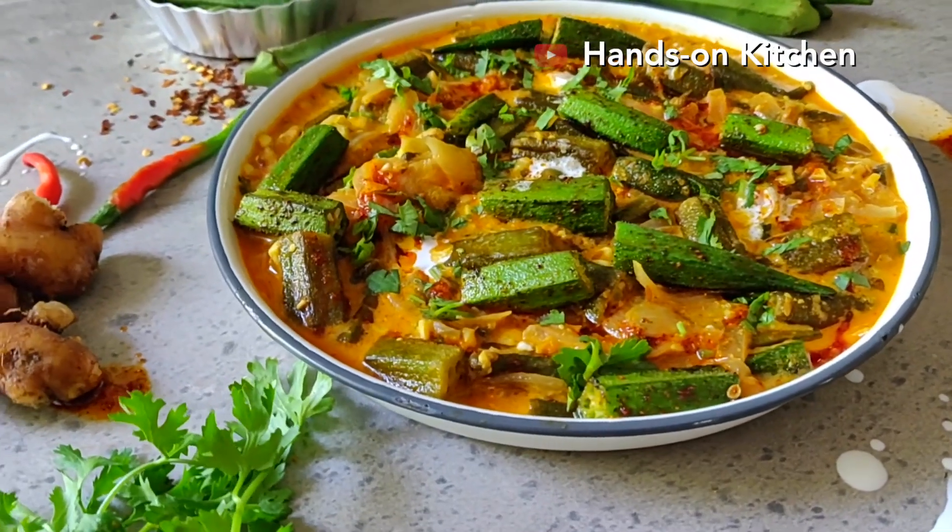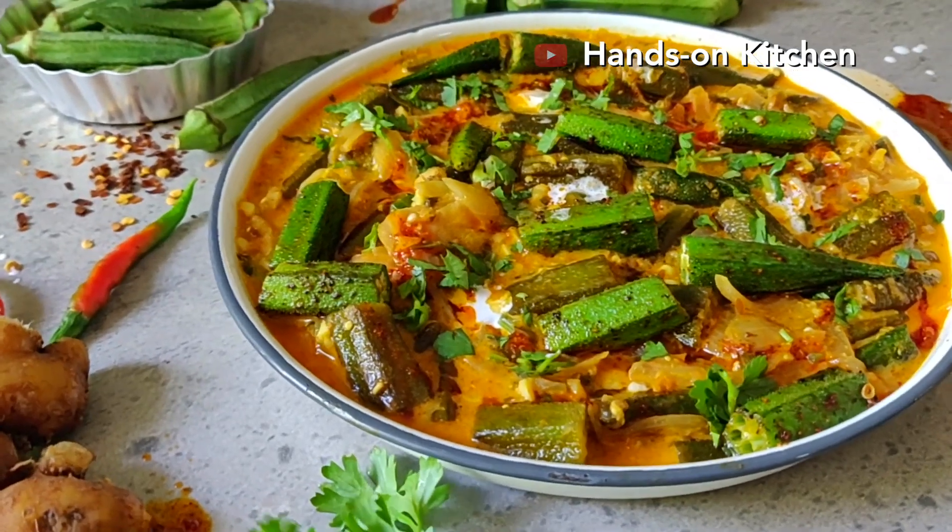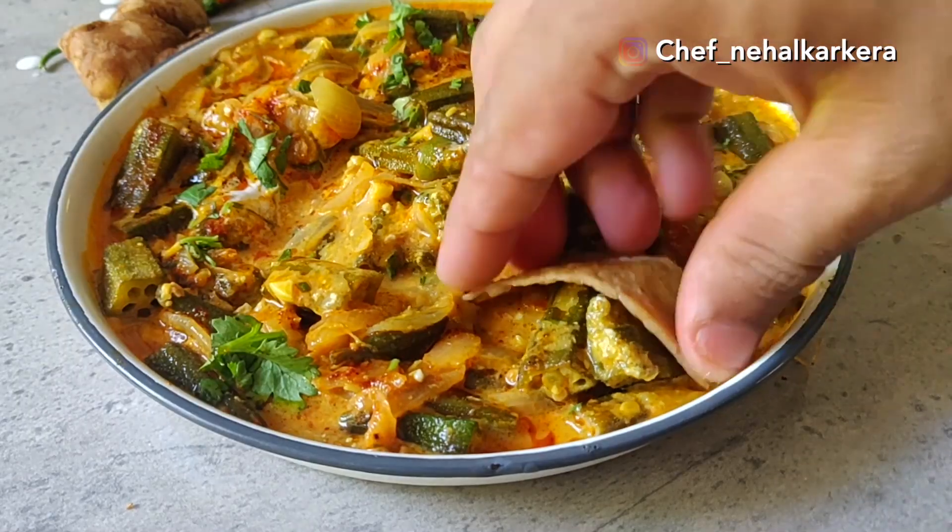Today's recipe is a Yummy Dahi Bhindi Masala. It's very easy to make. The ingredients are very easy to get even during this lockdown, and it is delicious to eat.